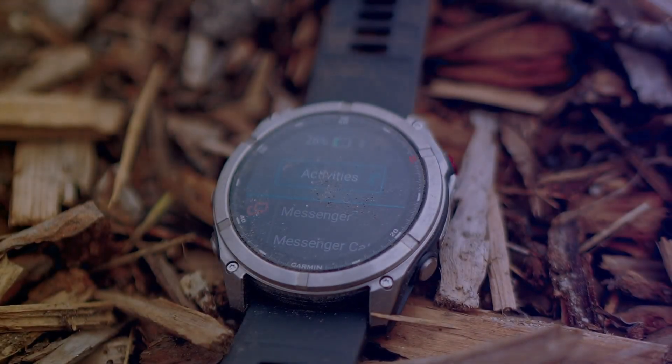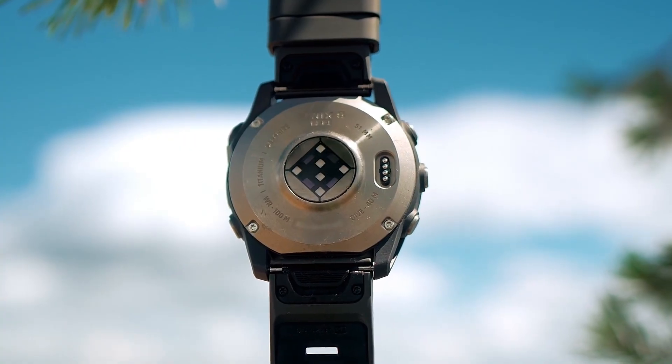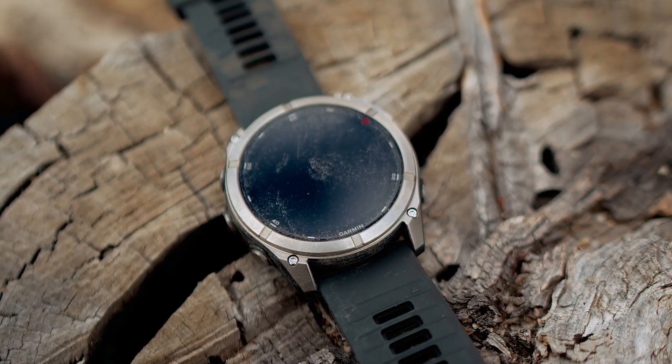Hello and welcome to SmartWatch Series. The Fenix 8 Pro is the latest addition to the Fenix 8 series. It is not a successor to the Fenix 8; rather, it is another variant of the Fenix 8 with LTE functionality.